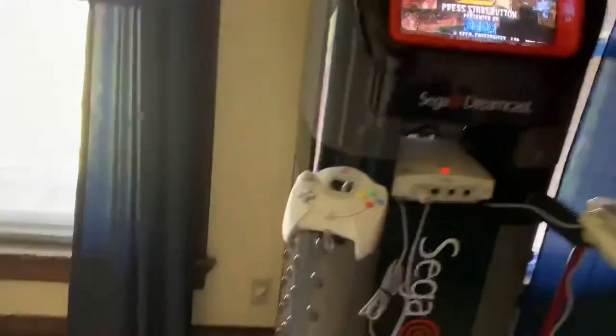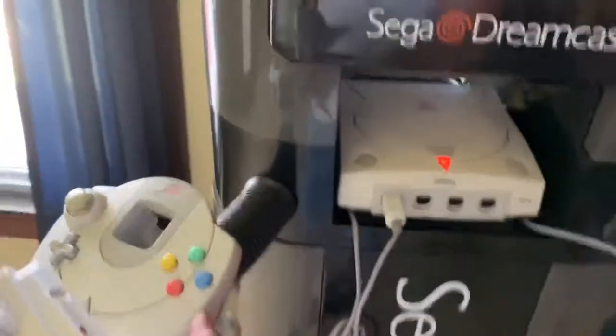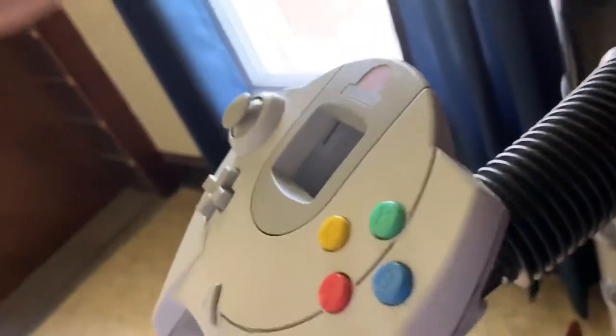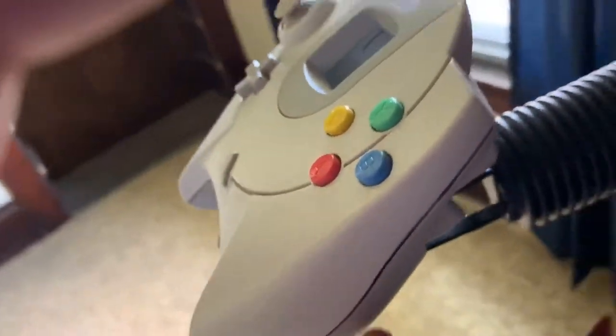Making sure everything's working. I have the system here because of the surge protector, and there's the back cover over there. It's very dusty. I don't think I'm going to keep these controls — I have some smoke black ones. These are very filthy, so I'm going to clean them the best I can, but I think the smoke black ones will be much better with this color trim.